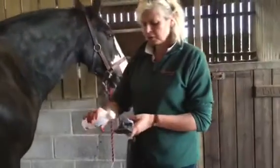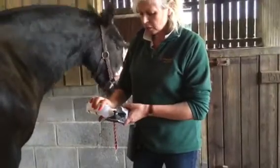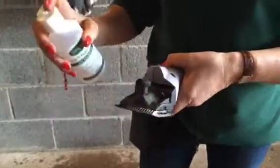Finally, get your oil and run it across the blades. There are also a couple of little holes that you can literally tip the oil into as well, and then you're good to go.